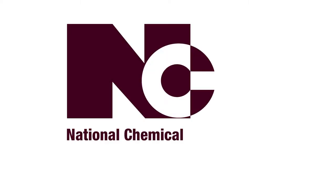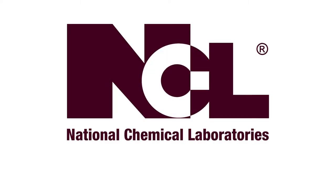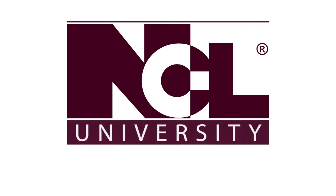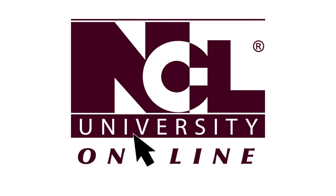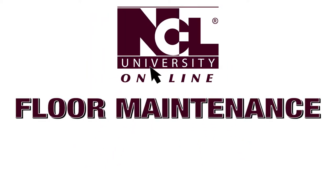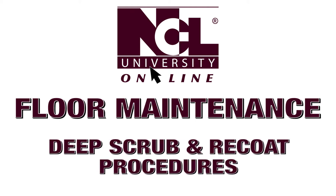National Chemical Laboratories, producers of World Class Cleaning and Hygiene Solutions, presents NCL University Online, Chloro Maintenance Training. This video covers deep scrubbing and recoat procedures.